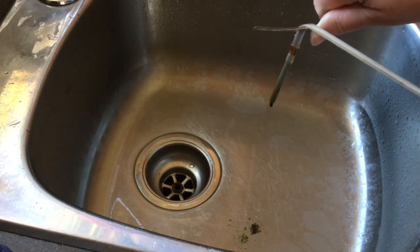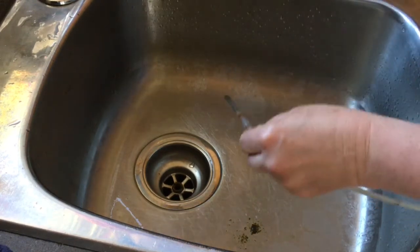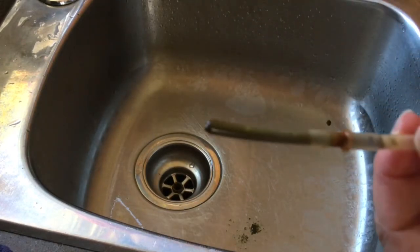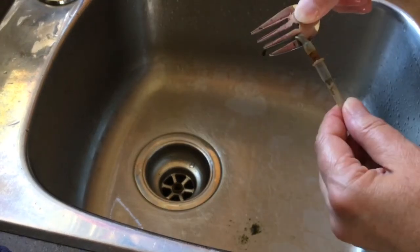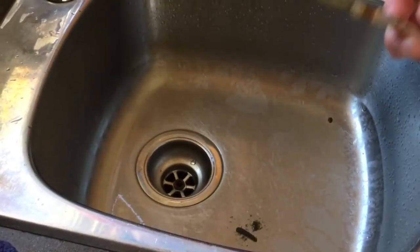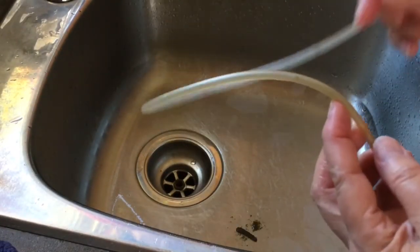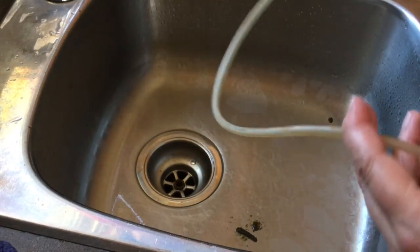That's all the stuff that was in the hose, and it's pretty impressive how easy it is to clean. I run the fork on the other side of the fitting and you get this giant sausage of crud that used to be in the hose. And look at the hose — it's clean.